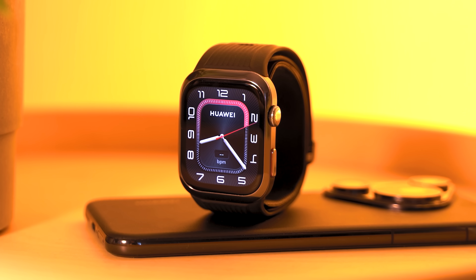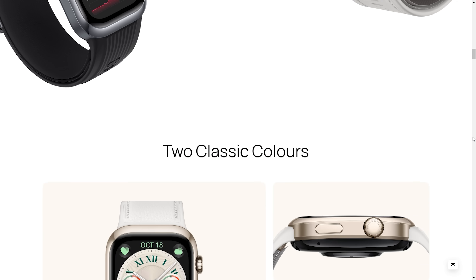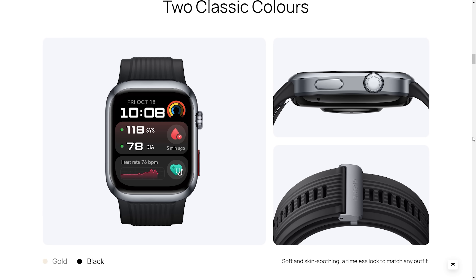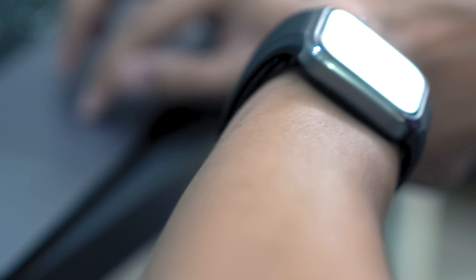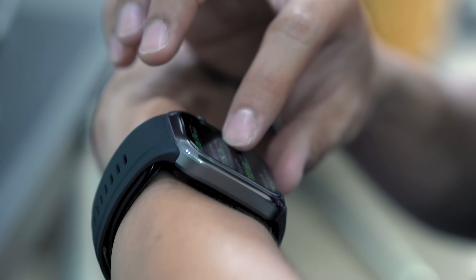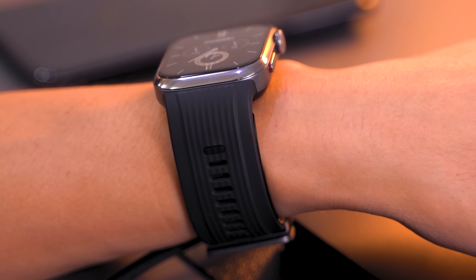The Huawei Watch D2 is available in this black colorway like we have here, as well as a more youthful gold color that features a white strap. Compared to the Huawei Watch D1, the Watch D2's straps are a lot more comfortable to wear, being made out of TPU soft touch rubber — it's sweat resistant, skin friendly, and lightweight. There are other official straps available to purchase, but do note that these do not include extra airbags.